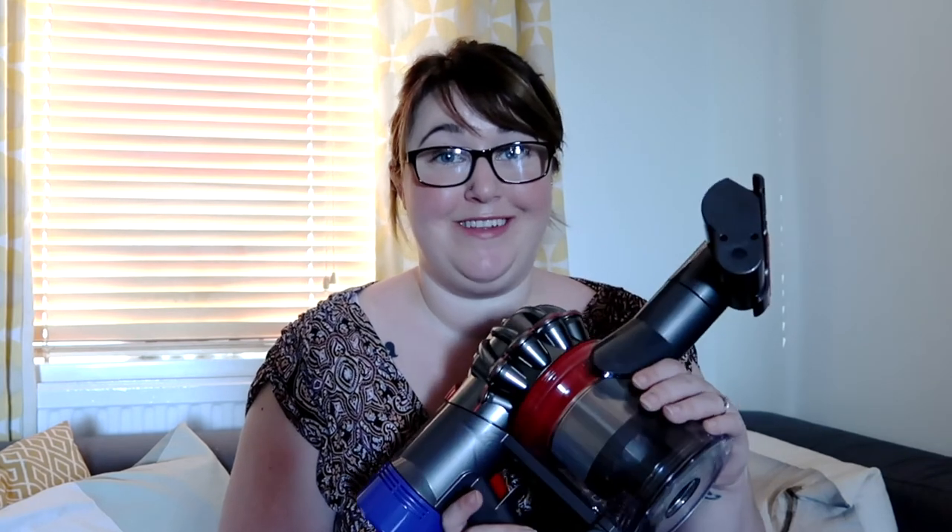If I had to describe my Dyson V8 in just five words I would say: handy, revolutionary, powerful, convenient, perfect. It's just perfect. I love it. It's just so simple, convenient, and definitely perfect for a busy family — especially one with a messy toddler and messy cats.